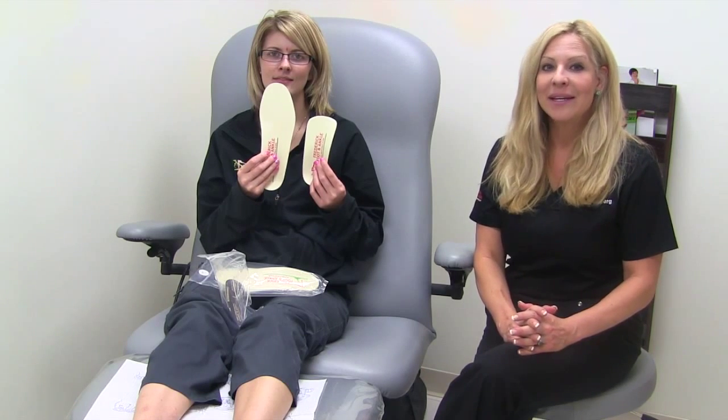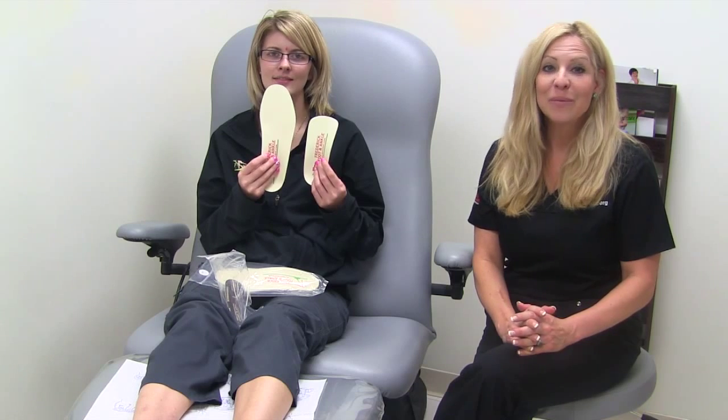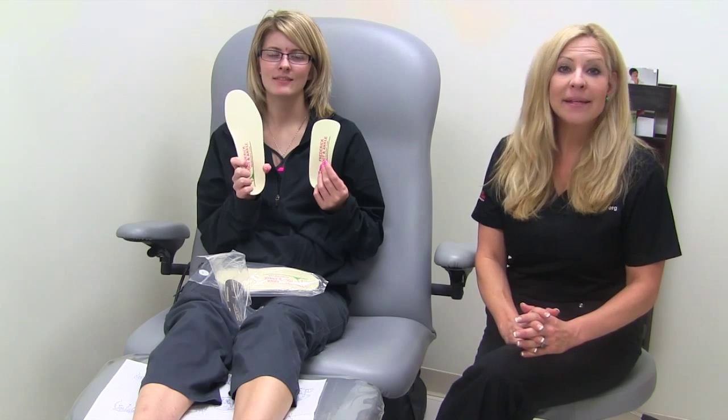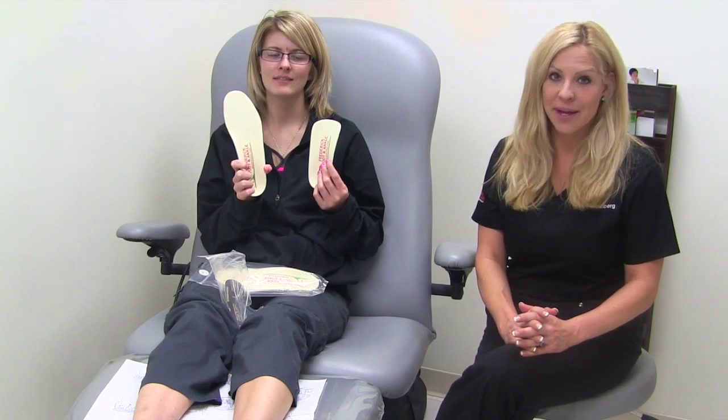This is a conservative treatment to help your foot function more efficiently. The semi-custom orthotics feature a lifetime guarantee, never to break, crack or bottom out. And this comes with all of Dr. Jill's orthotic shells.